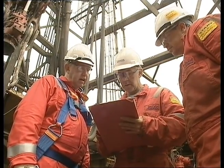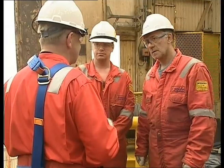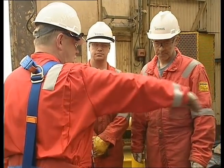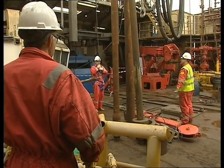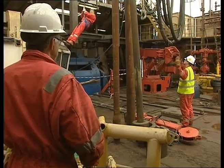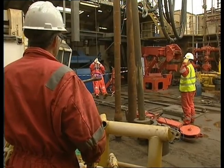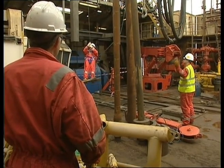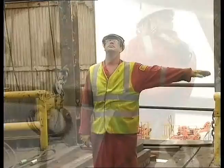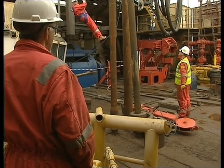Before starting any man riding operation, it's important to go through certain pre-task procedures. No matter how many times you've used a winch, everyone involved in the operation must go through the main means of communication. We have to set up a line of communication from the air winch operator to the person in the harness. This should be line of sight whenever possible. An assistant driller or above is to supervise all man riding operations as per the SMS. By line of sight, we mean either a direct line of sight between the air winch operator and the man rider, or a line of sight using one banksman who can see both the air winch operator and the man rider.